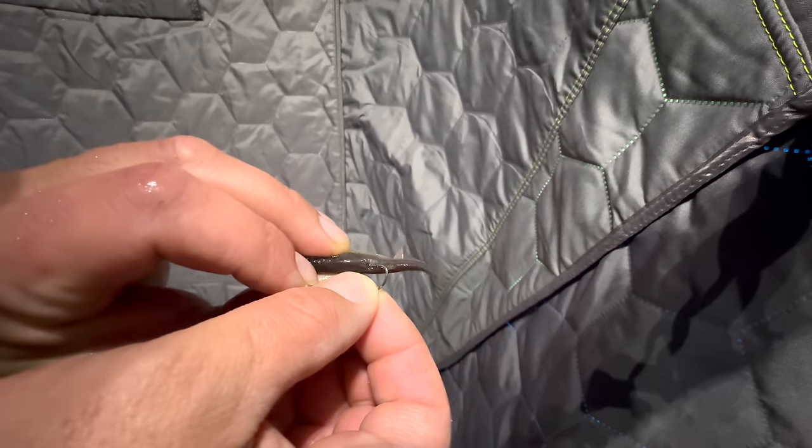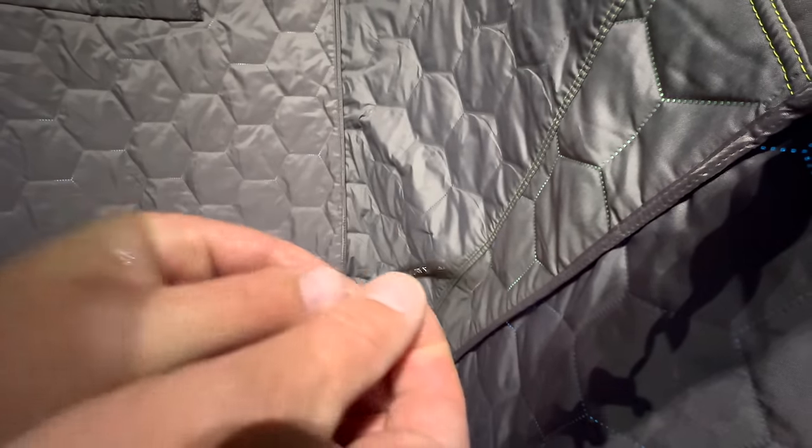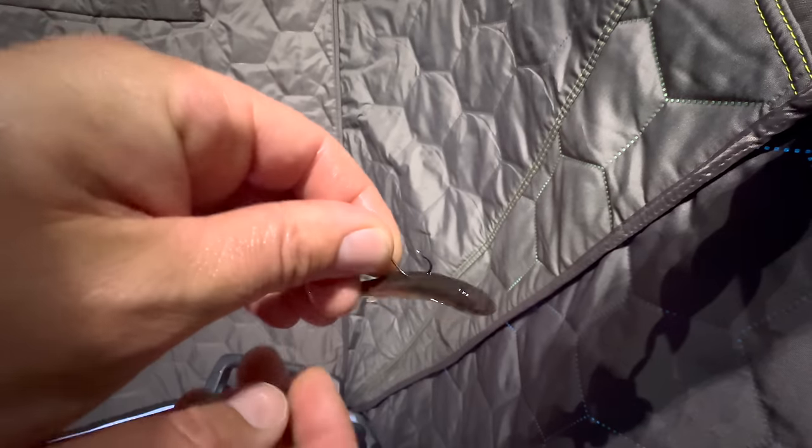When using a single hook, you always want to hook the minnow from back to front — never from side to side. When you hook side to side, the hook can swing down when the fish eats it and jam in the minnow without hooking the fish. When you hook it front to back and let that hook point backwards, when the fish eats it the hook is in place to set and hook them right in the top of the mouth.